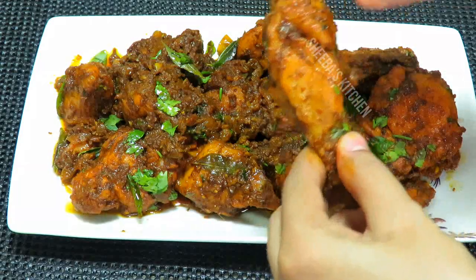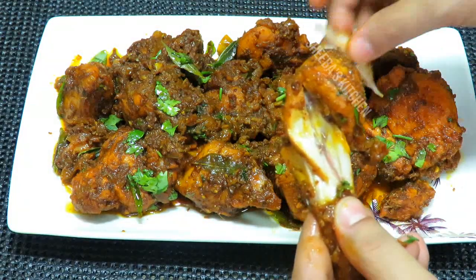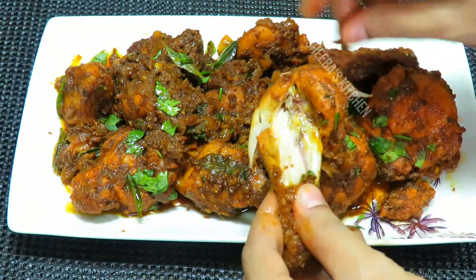I will take a piece of chicken and show you how juicy it is. It is very juicy and so tasty. This is a tasty chicken roast and it is so easy to make.